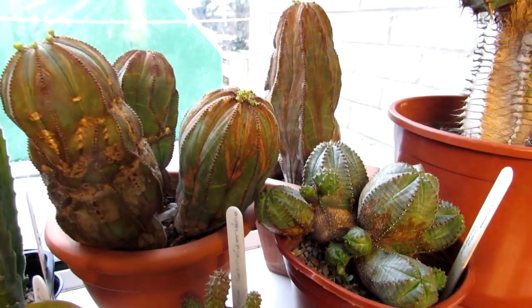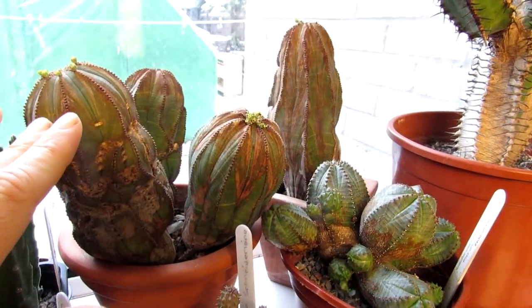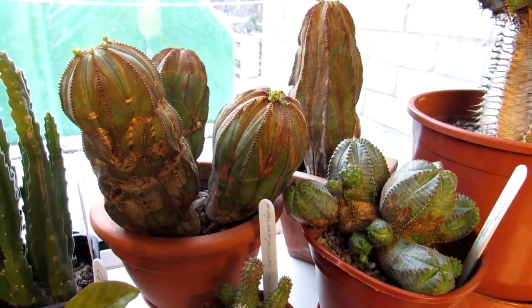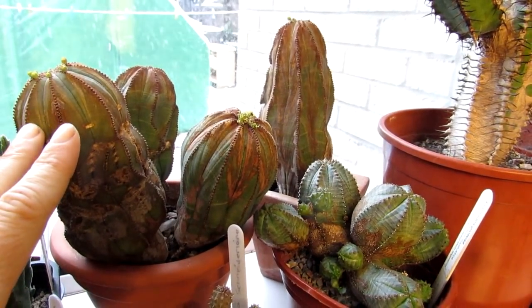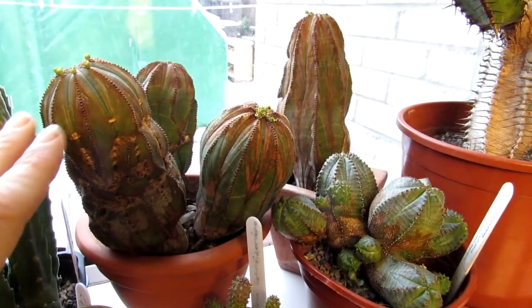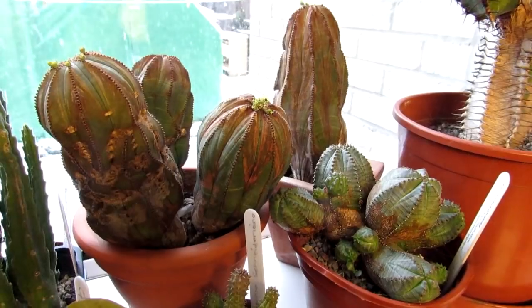Anyway, back on track. This has always confused me with Euphorbia flowers, because first of all they're not actually strictly flowers — they're actually called Cyathia. But everyone sort of knows them as flowers, and they do the same thing: the male flower carries the pollen and the female is the ovary where the seed gets pollinated.